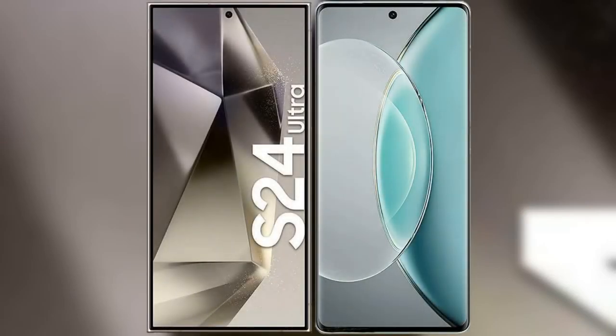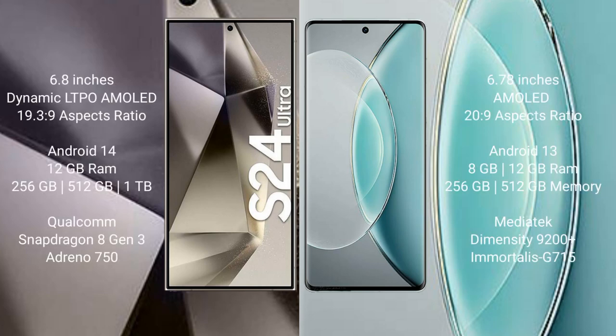I will compare the new Samsung Galaxy S24 Ultra with the Vivo X90s. The Samsung Galaxy S24 Ultra comes with a 6.8-inch Dynamic LTPO AMOLED display and an aspect ratio of 19.3:9. The Vivo X90s comes with a 6.78-inch AMOLED display and an aspect ratio of 20.9:9.